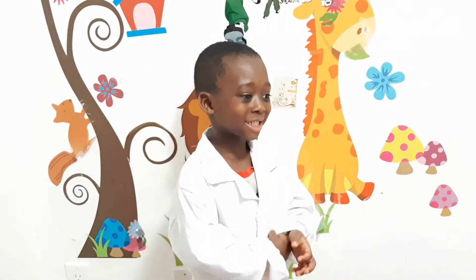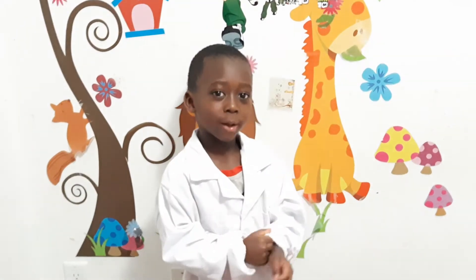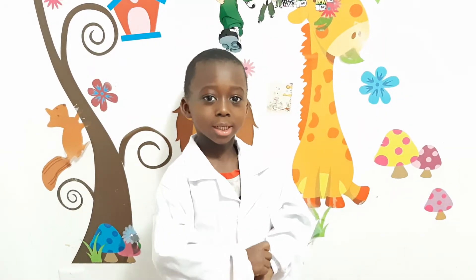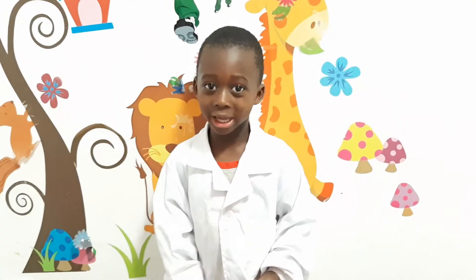Hi friends! We're going to learn about the skeletal system. Do you know your skeletal system? The skeletal system — it's like a robot.